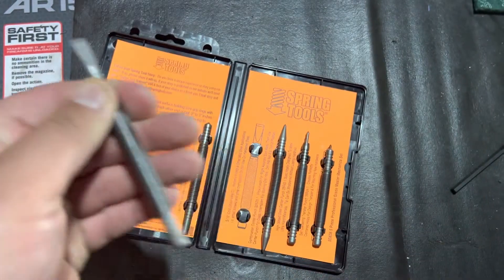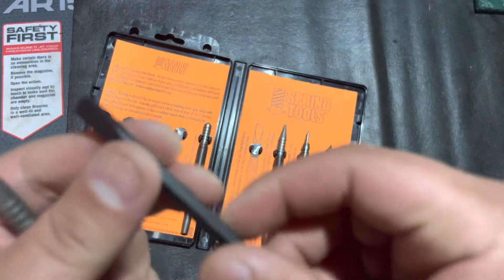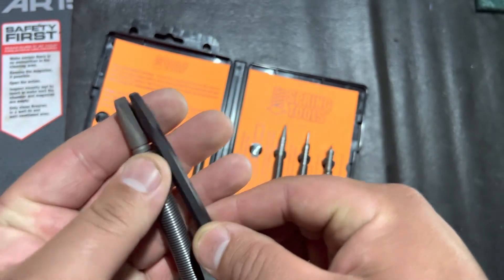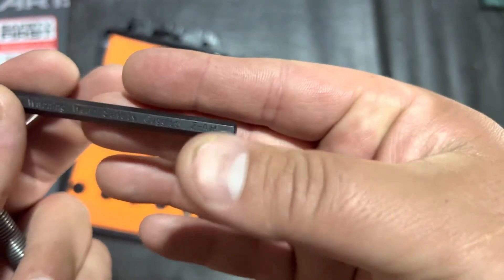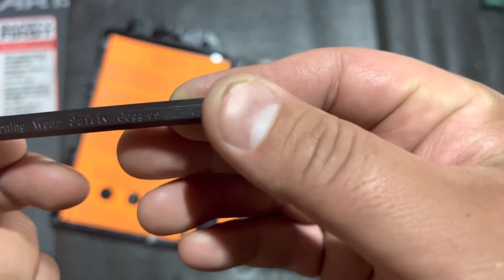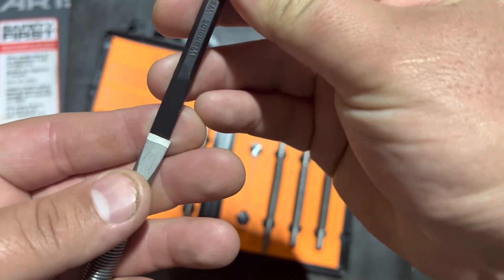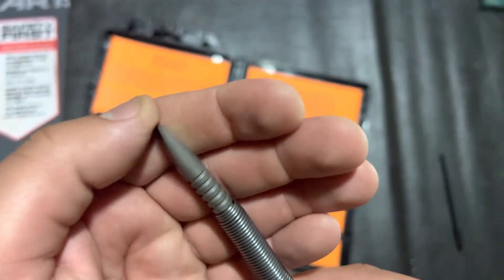Then it comes with the chisel. You can use it for shaving off rivets or anything you'd normally use a standard chisel punch for. Instead of having to use hammers — I'm using these Craftsmen ones here, the newer ones probably made in Taiwan or China — but the Spring Tools chisel is standard size, a little bit bigger, and really nice and sharp.